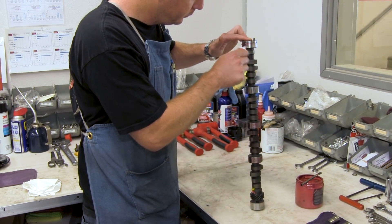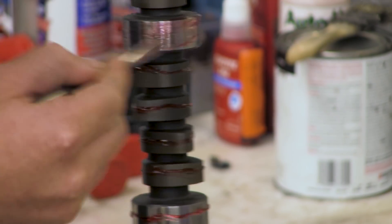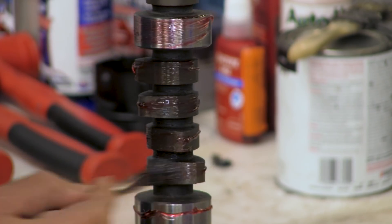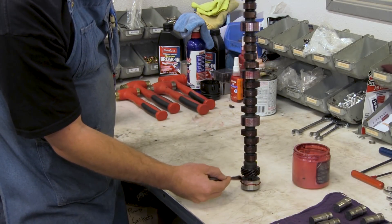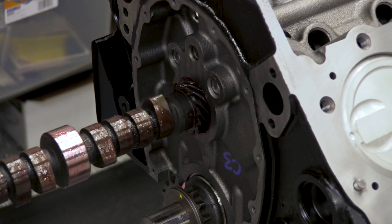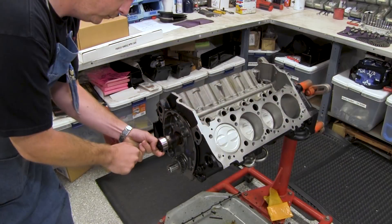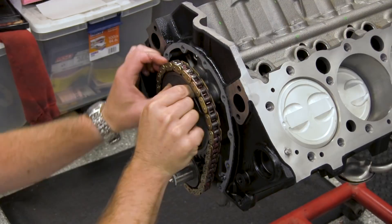Apply the assembly lube on the camshaft lobes, bearing surfaces, fuel pump eccentric, and distributor gear. Be extra careful with the lobe edges as they can be sharp. Install the camshaft carefully so as to not damage or ding the camshaft bearings in the engine block. Once you have the cam fully seated at the back of the block, install the camshaft sprocket, then torque to spec.